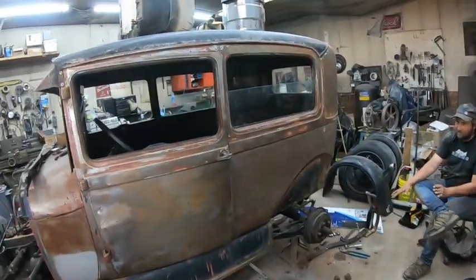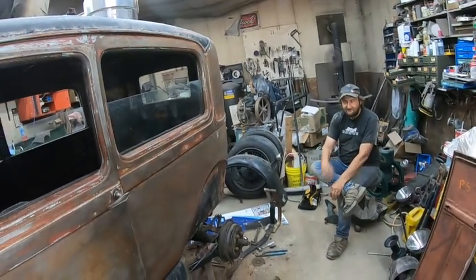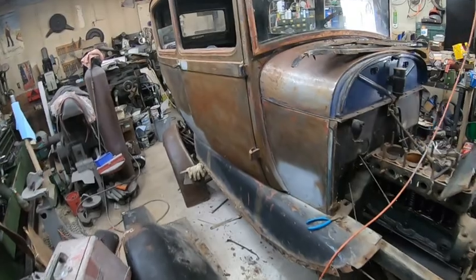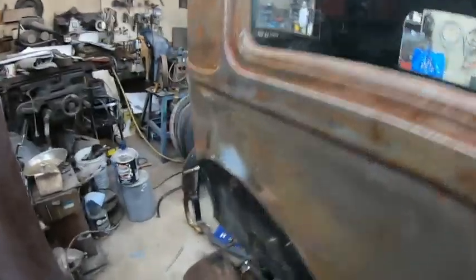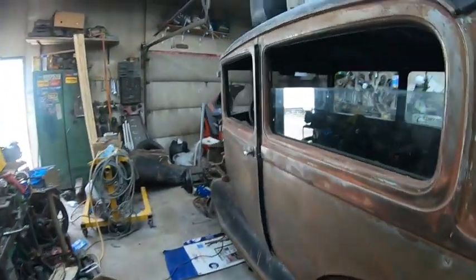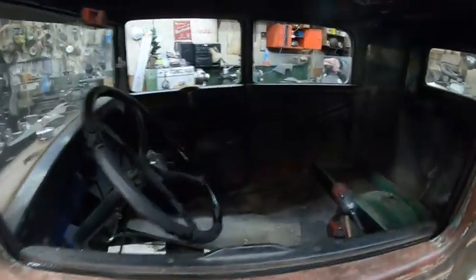We could build this thing literally in a couple months as long as everything's here and we get the parts. Other than that the body's in great shape. The back body mount on that side was rotten — we'll have to see on the passenger side. The subframe's actually in pretty good shape on this. But as soon as we hear back from Ryan, you guys will know.